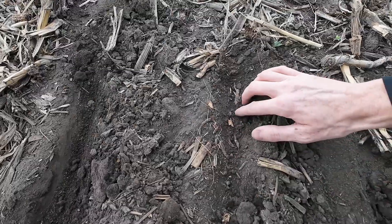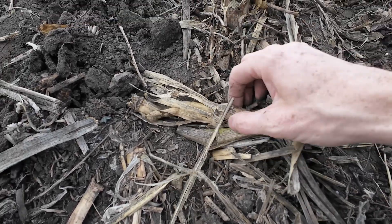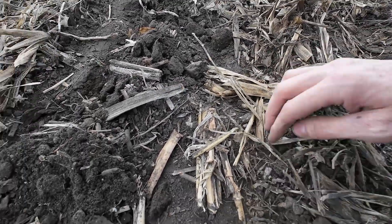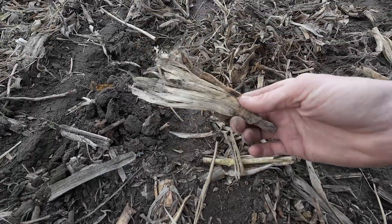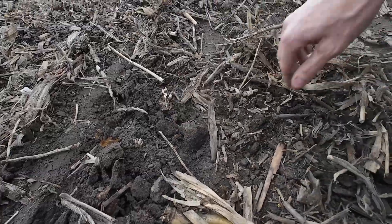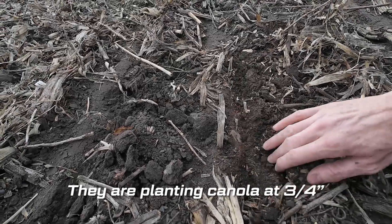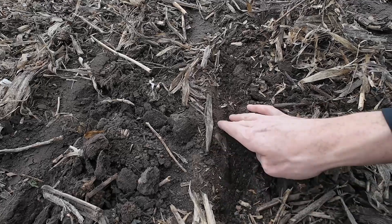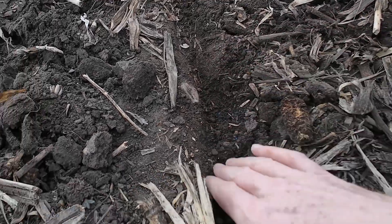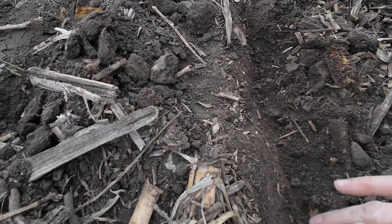Here's the seed furrow. You can see a little canola seed here. Here's a pretty good test. Here you go — here's a couple seeds in here, so it's definitely getting down in there. So despite all that trash, there's actually quite a bit of seeds getting right down to where they need to be.